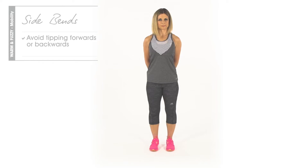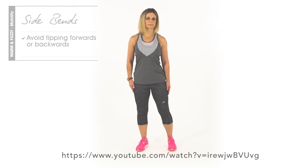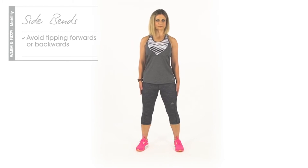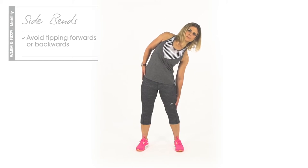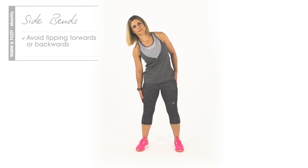Stand tall, feet hip distance apart. Keep your knees soft, chest lifted, back straight and shoulder blades pulled back. Bend slowly, reaching towards the side of the knee. Repeat on the other side. Avoid tipping forwards or backwards.